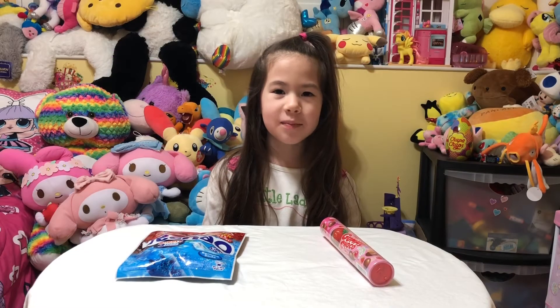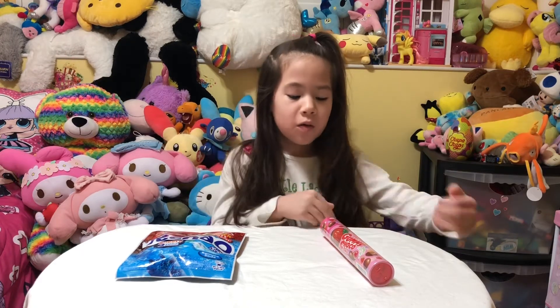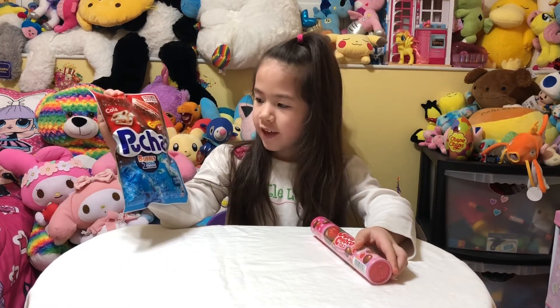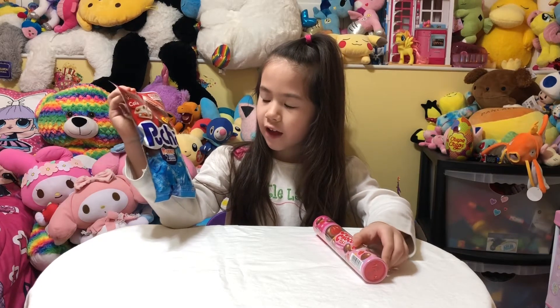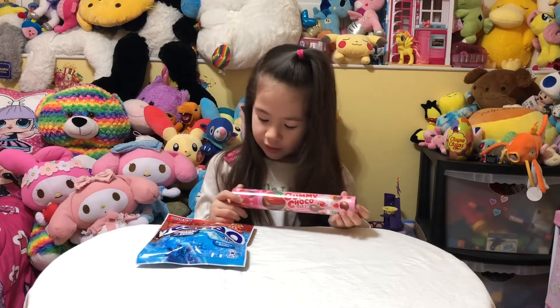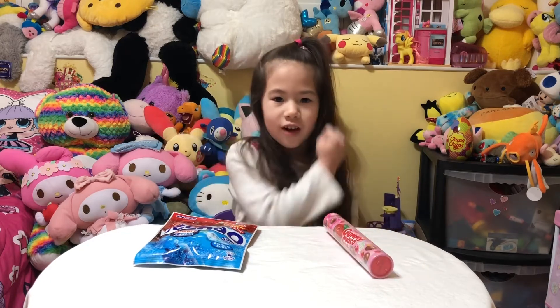Hi, my name is Melody. Welcome to my room. Today we are going to open Gummy Jerker and Poocher. It's a gummy soft candy. I think the Poocher is just like Hi-Chew with gummies inside, and the Gummy Jerker is like strawberry jelly beans dipped in chocolate. So let's get started.